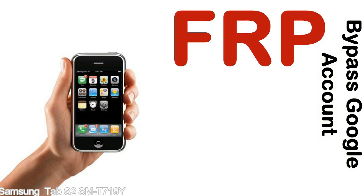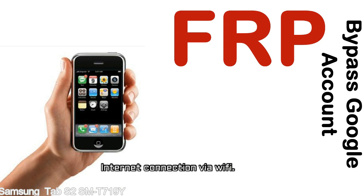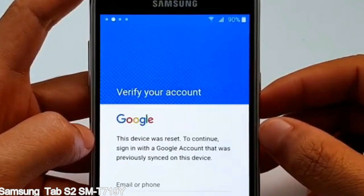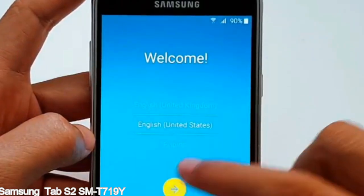Before starting: 1 — make sure that your device is well charged. Ideally, the battery level should be around 60 to 70%; the more the better. 2 — Internet connection via WiFi. Here is a step-by-step guide on how to bypass the Google account on your Samsung Galaxy device.